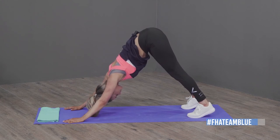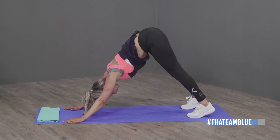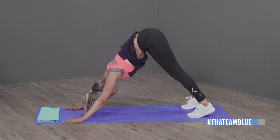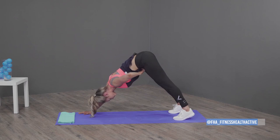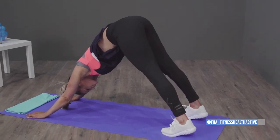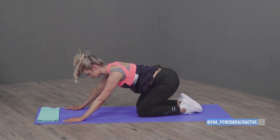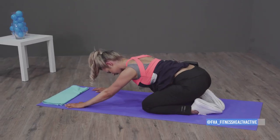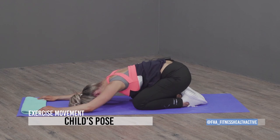Keep breathing in and out. Really try to calm your mind. Focus on your breathing, forget all your worries. Last breath in — now go on your knees. We're going to do child's pose — get your bum onto your ankles, stretch out, and put your head on the ground.